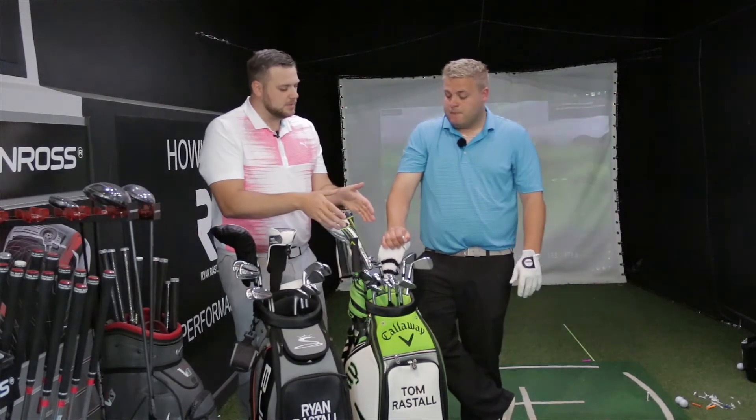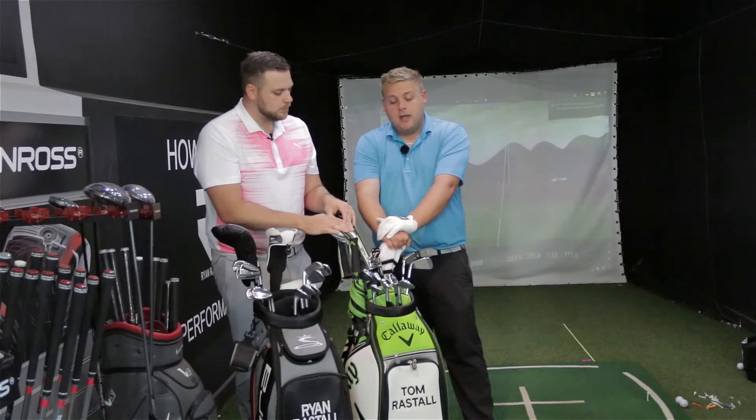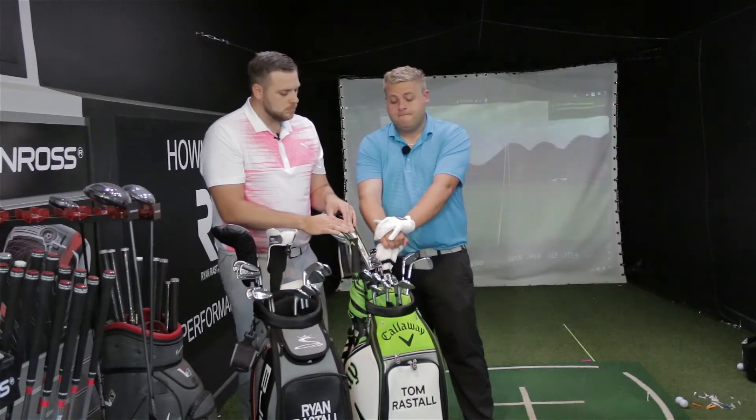Comparing these to what Tom had before — the Nike wedges — he wouldn't say anything bad about them; Nike wedges are very good. But the weight of the Titleist Vokeys is very nice and the consistency is good.